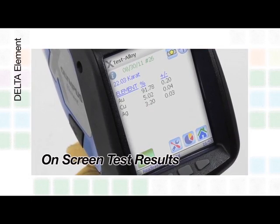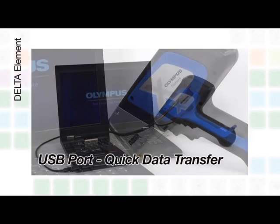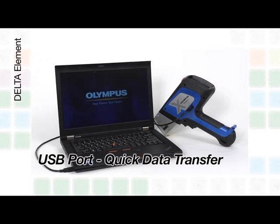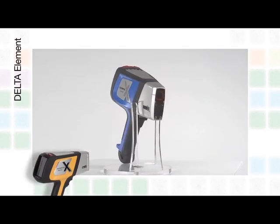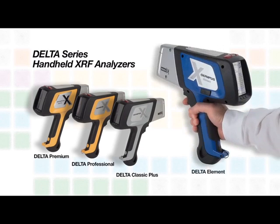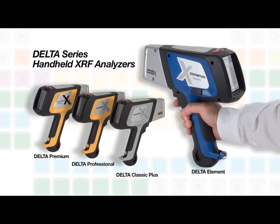Test results can be viewed on screen, and the analyzer has a USB port for downloading results and seamless PC control. With the introduction of the Element, Olympus continues to expand the Delta family to make handheld XRF more accessible and affordable.